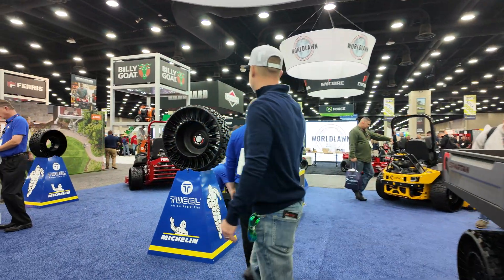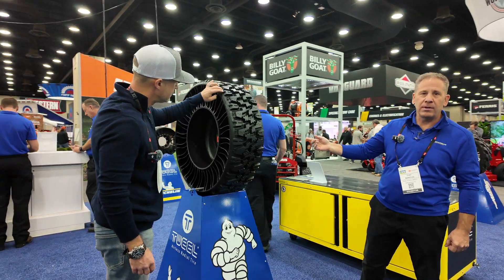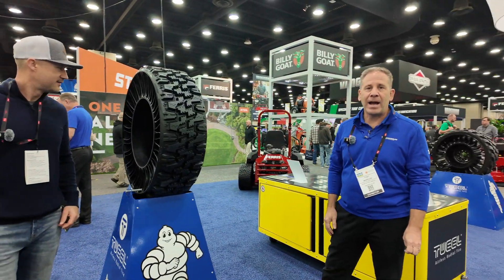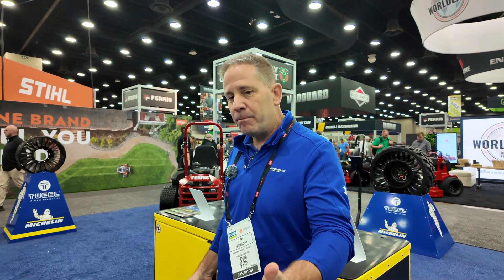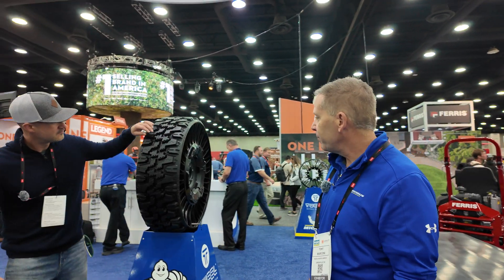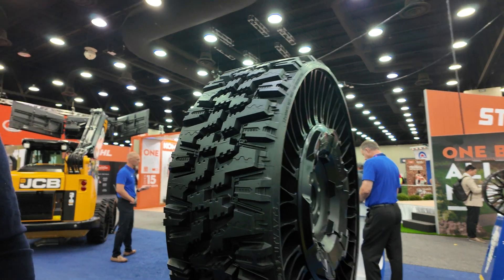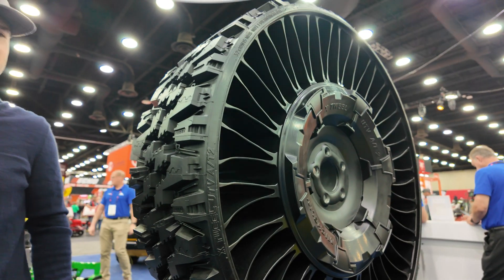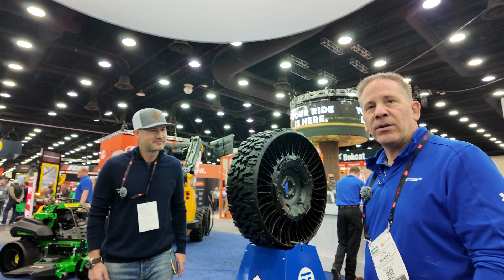This is our latest side-by-side wheel. It was actually originally developed for the U.S. Army for their light tactical all-terrain vehicle. It steps up the size to a 32-inch dimension from our 26-inch family, and this was made to go on larger vehicles like the Polaris Ranger 1500 or the Polaris Explorer. It features the same benefits of airless technology.